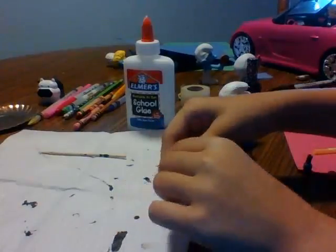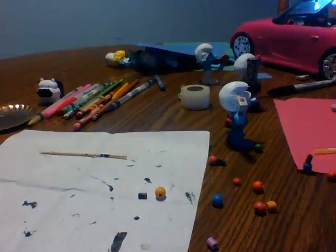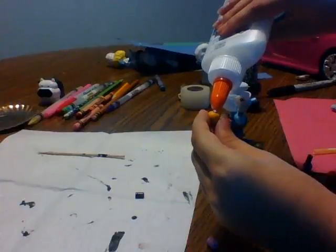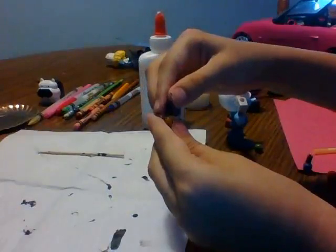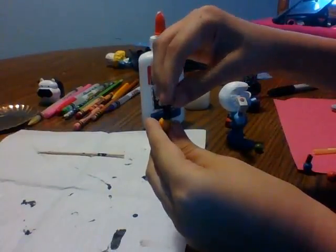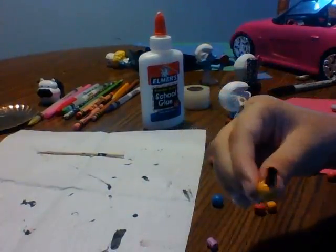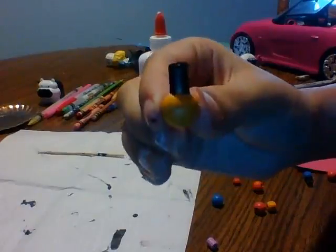First, you're going to take your bead and your top, take the glue, and glue it onto the bead like this. Let it dry. And that is seriously all you have to do — and it makes this really cute little polish.